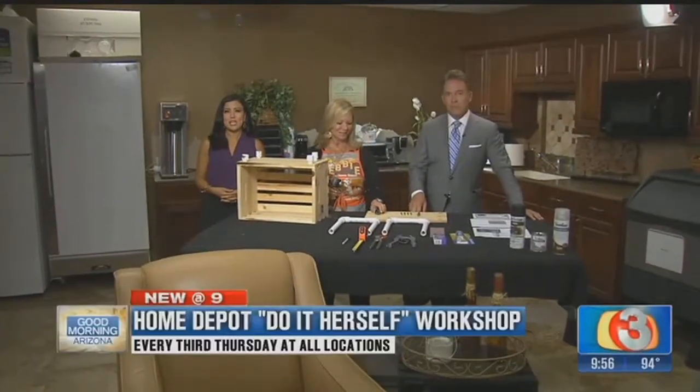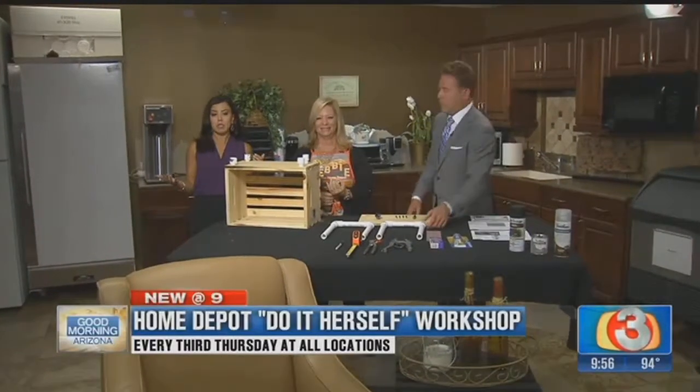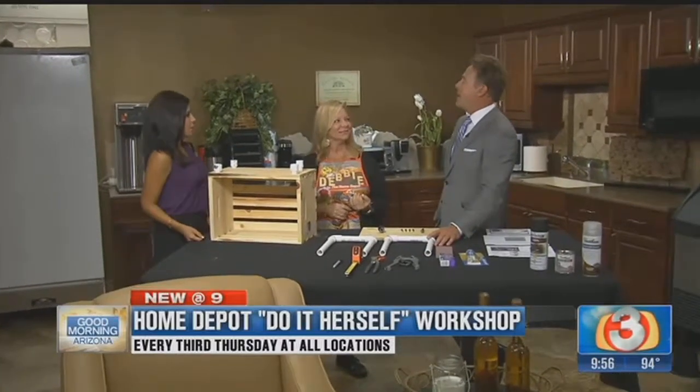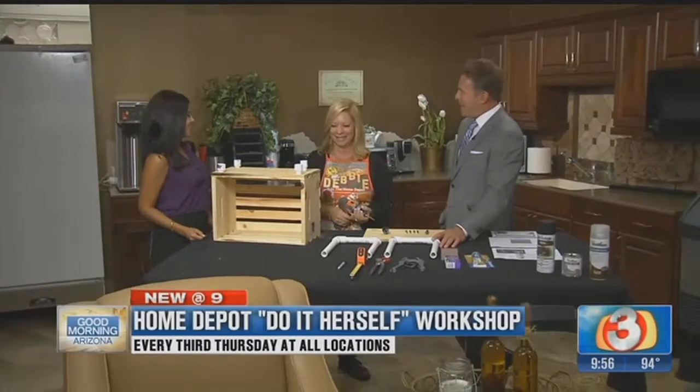Good morning, Arizona. Welcome back. We are here with Home Depot Debbie and we're getting ready to finish off our craft project making a cool little end table. She is the queen of DIY projects. How you doing, Debbie?